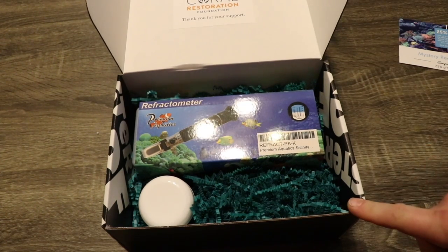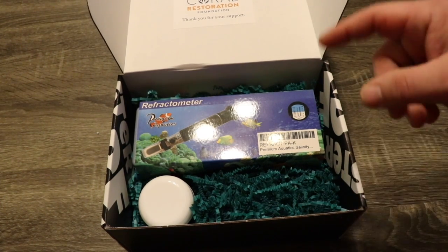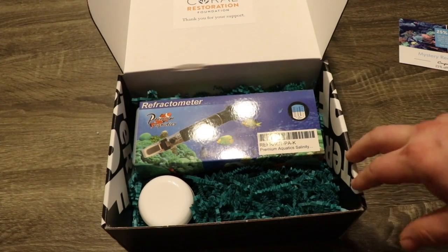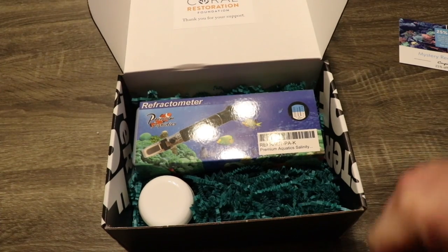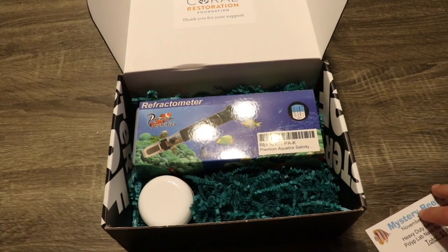There is also going to be something special for Cyber Monday. If you want to stay up to date on that, jump over to Facebook, search Mystery Reef Box, and hit the like button. You'll be updated on that Cyber Monday deal — I guarantee it's going to be something pretty awesome, so you're going to want to check that out.